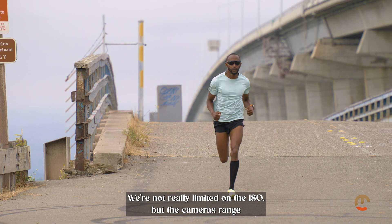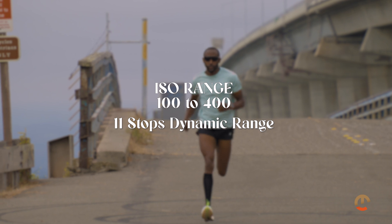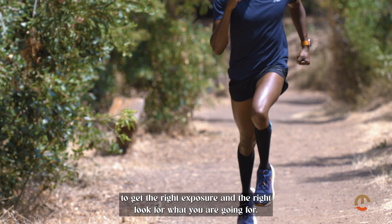We were outside, so we're not really limited on the ISO, but the camera ranges from 100 to 400 with 11 stops of dynamic range. We were actually working with NDs and polarizers just to be able to get the right exposure and the right look for what we were going for.